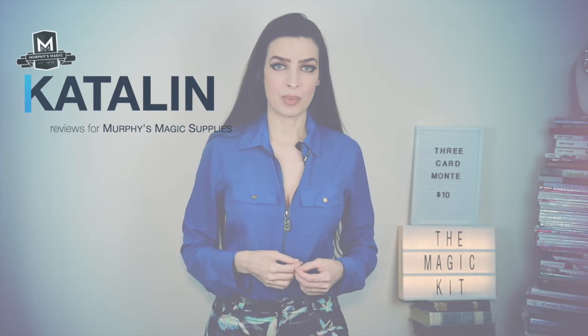Hi guys, this is Katelyn and we're going to take a closer look at 3-card Monte — but not any kind of 3-card Monte. This is Henry Evans' 3-card Monte.